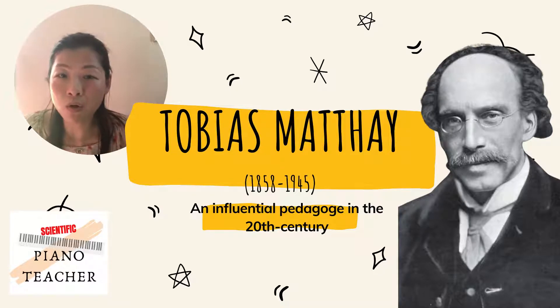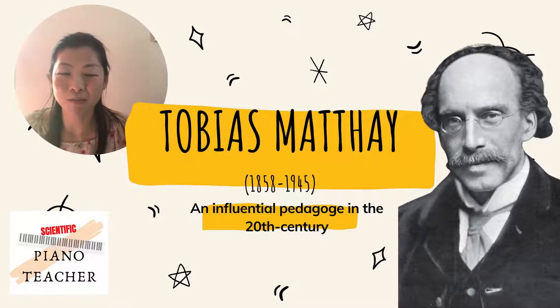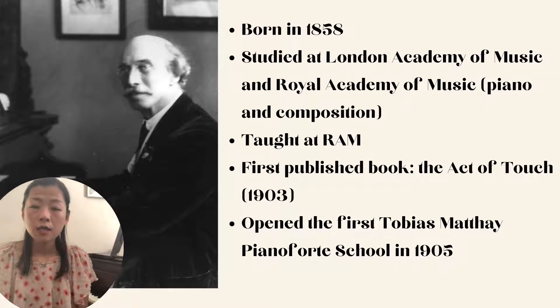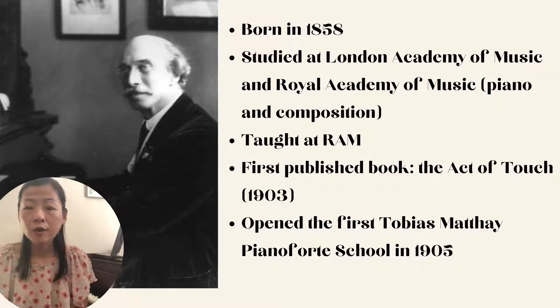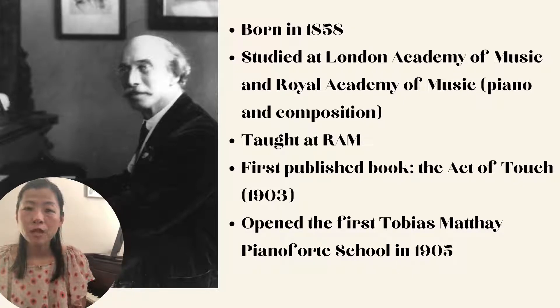The reason he was controversial — and even influential — was because of his scientific approach to piano technique and teaching. Matthay was born in 1858 in England. He studied at the London Academy of Music and later the Royal Academy of Music, where he studied piano and composition. He had a concert career, a long teaching career at the RAM, and he also wrote a number of compositions.